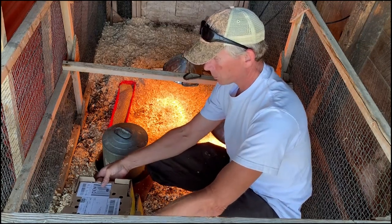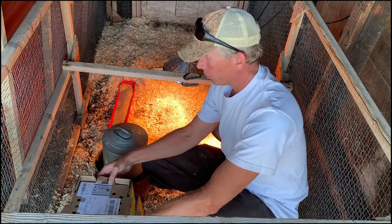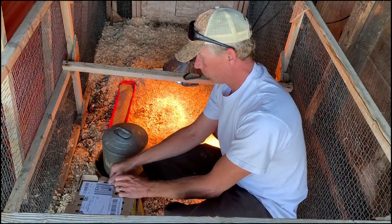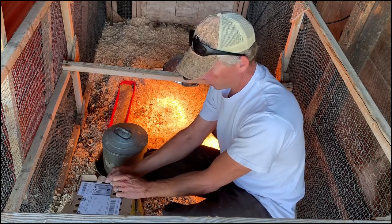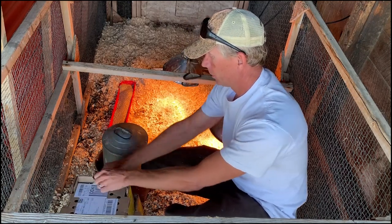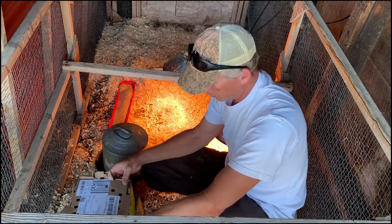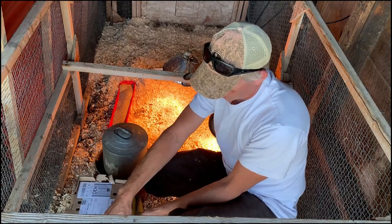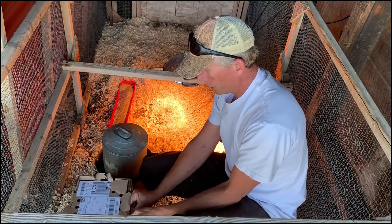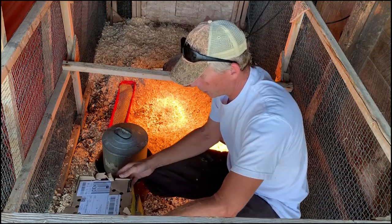I'm unboxing some Cornish Cross chicks I just picked up from the post office. These are freshly sprouted chicken seeds. They went into the mail about 48 hours ago. A baby chick can go about three days before it has any food or water — they're still living on that yolk sack.